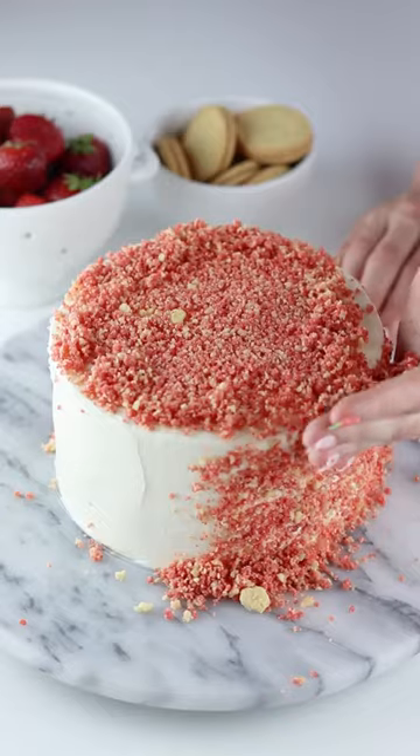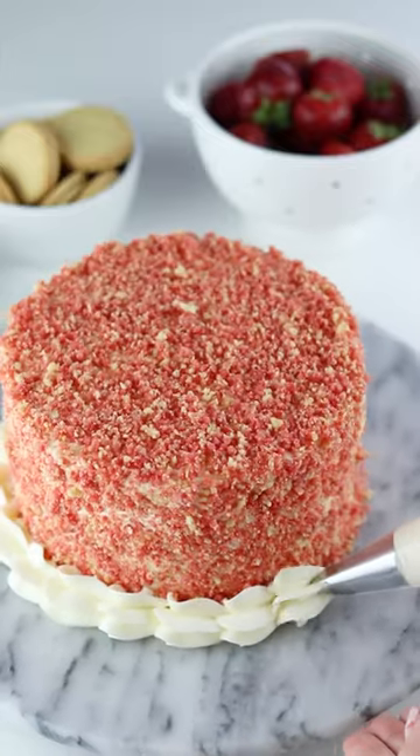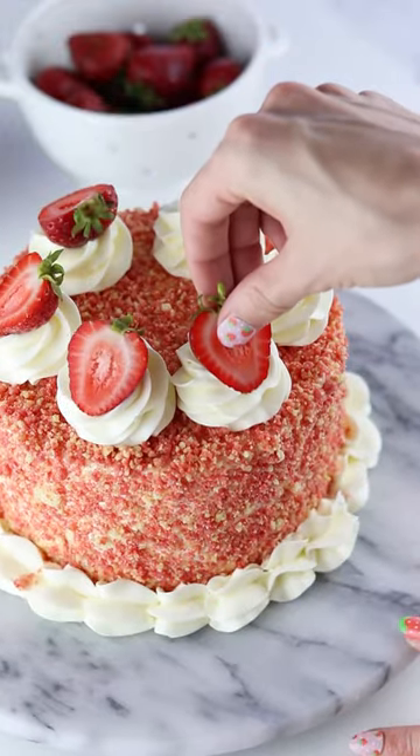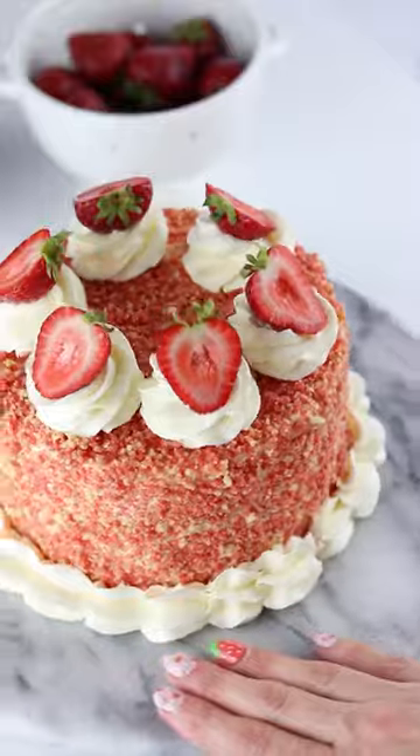Now it's time to coat the entire cake in the strawberry crunch topping. And if you want, add some swirls of buttercream and cut strawberries for decoration. This is hands down the cake of the summer.